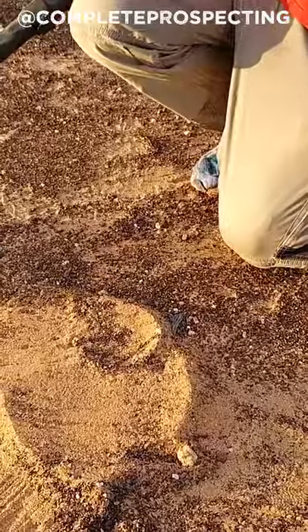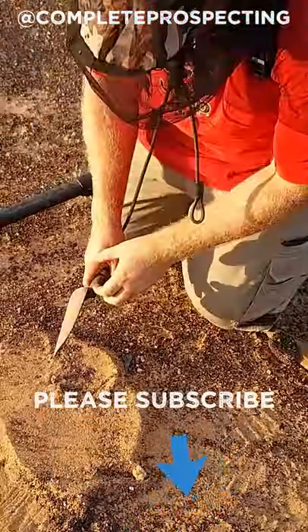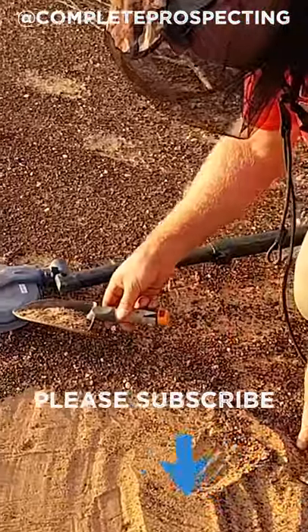Looks like it's probably here somewhere. What I do is just lay my coil down flat, get my little shovel out, and because I think it's in this area here, scoop a bit in my shovel and run it over the top of the coil.